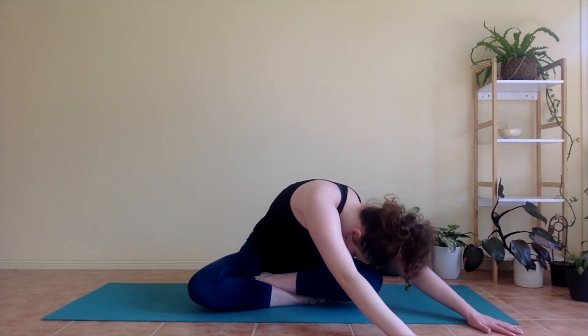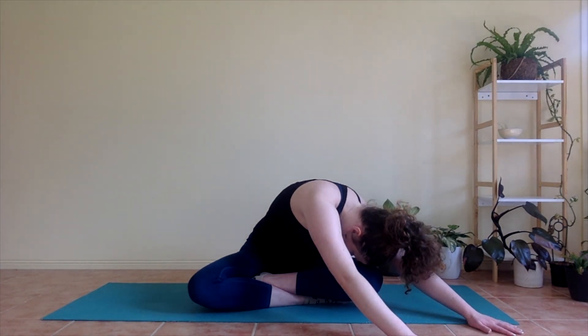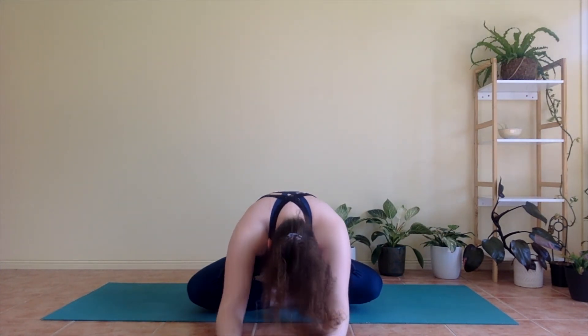Nice big stretch. And then from here, both hands coming down in front of your right knee, nose comes down to the knee. And then one last time, bring your hands down in front, folding forwards. And then starting to come back up to sitting.